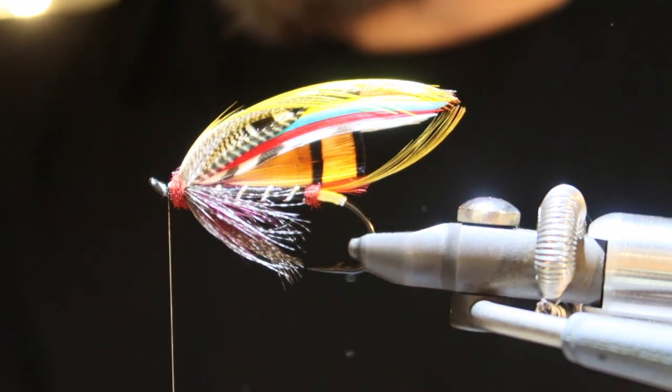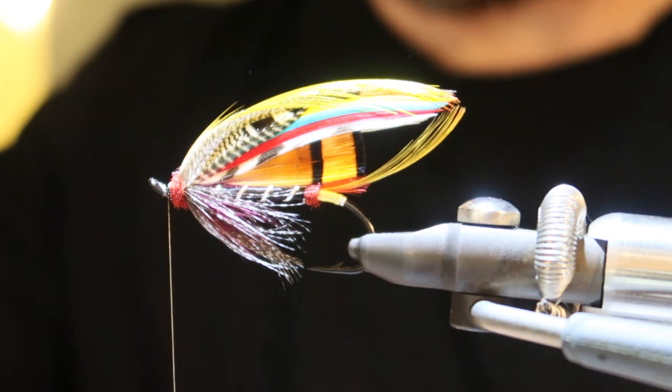And that's basically a Black Doctor salmon fly. Hope you enjoyed the video. I'm going to make sure to add other videos in this corner, and here is going to be a subscribe channel link. Don't mind if you subscribe to my videos, hit the bell, and do a thumbs up if you like it. If you want me to tie anything specific, just add it in the comments. See you in the next video, thank you!